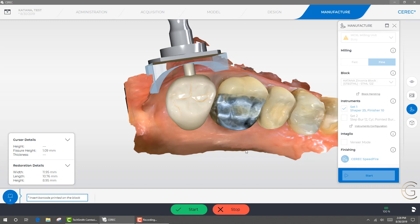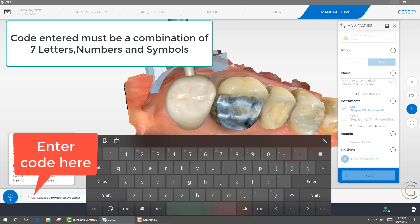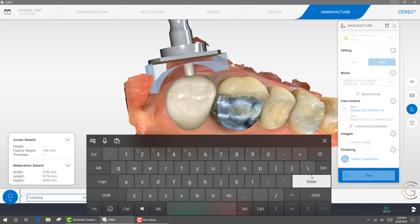When you do that, you're going to input the barcode. Click on the lower left — touch the touchscreen — it's going to bring up the keyboard and we're going to input the block code for this product, the 12Z for the specific shade. I'm going to start inputting — look at the lower left: K223FBA. I've input it and I'm going to select enter. If I select enter, nothing's happening. Most people will then delete it and re-input it. But remember, when inputting a code it must have seven letters, numbers, or symbols — and the asterisk sign does not count. So you're inputting it properly, which makes it quite frustrating.